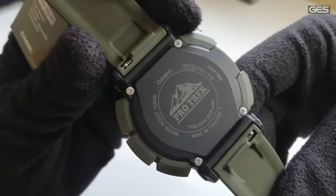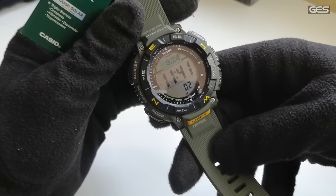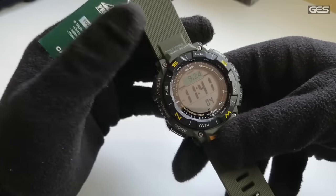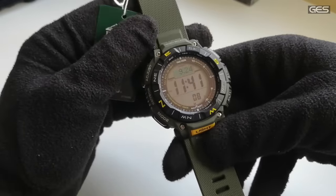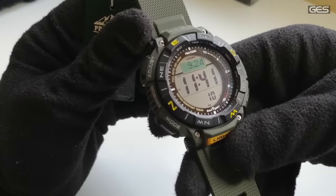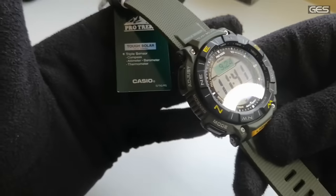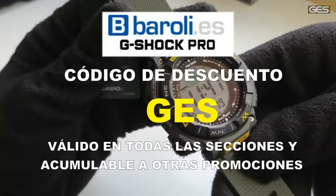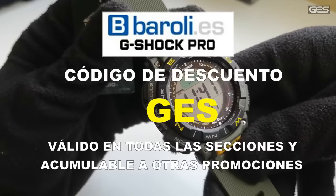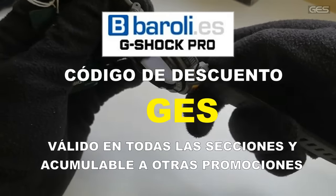¿Quieres tener un reloj de aventura, de supervivencia, un EDC perfecto? Este es el reloj. No solamente los G-Shock son esos relojes; los ProTrek también lo son. Es un modelo que ahora mismo está muy demandado y he tenido la suerte de tener una unidad para poder contarlo aquí. Un abrazo y nos vemos lo más pronto posible.